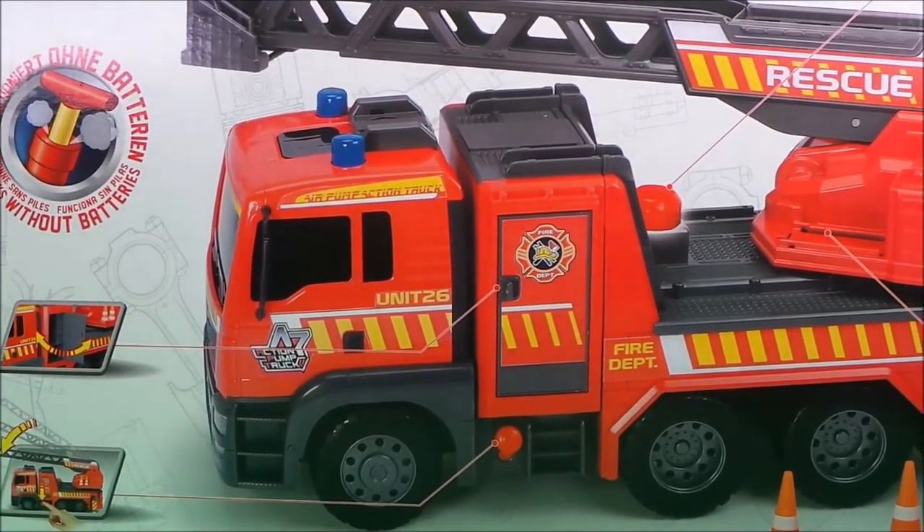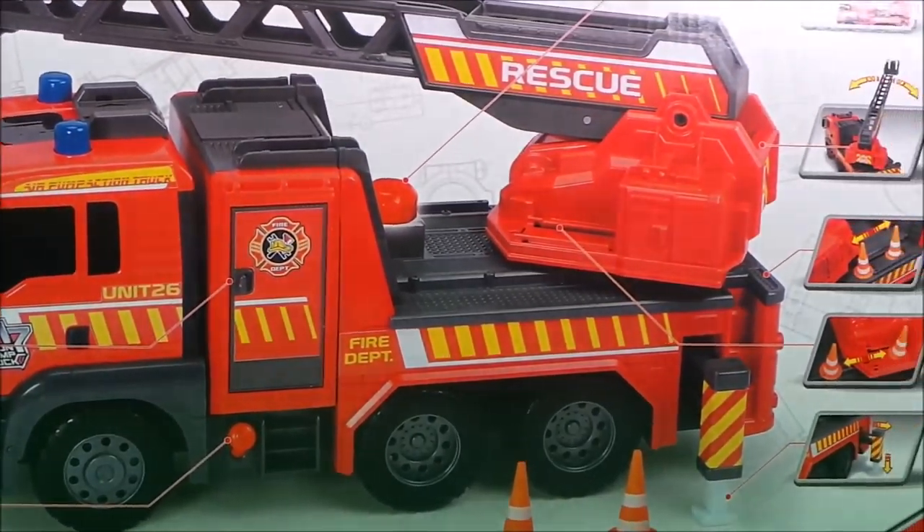The back shows how the pump is going to work. Let's see how it works inside.